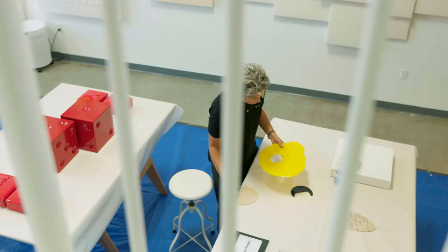The process of resin and pouring resin — there's so many possibilities, and I like to recycle and recreate things.